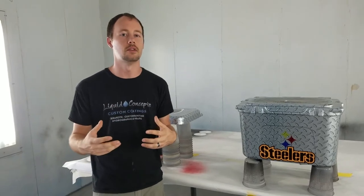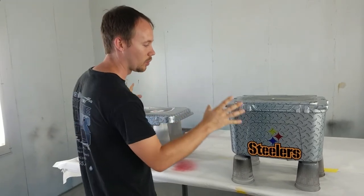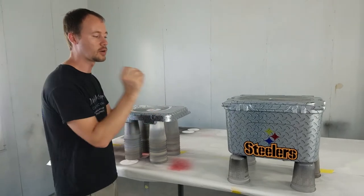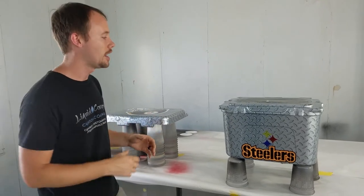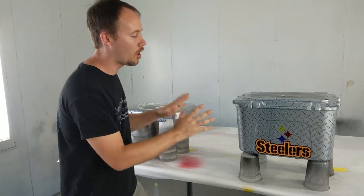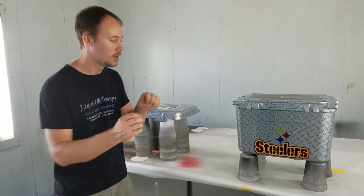Sometimes you have to think outside the box. The customer gave us free reign and just specified certain areas they wanted a look on. We really enjoy that because we get to do more creative, fun stuff. Remember, it doesn't always have to be dipped — sometimes it may be better to just print a logo and stick it on if the customer is happy with that.